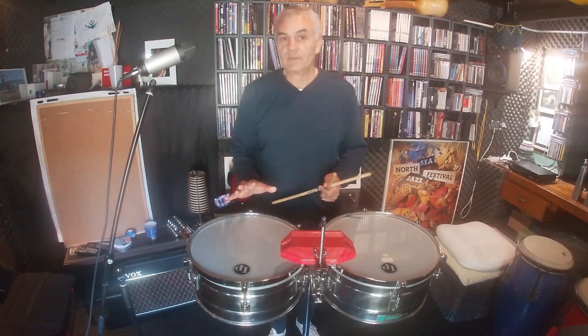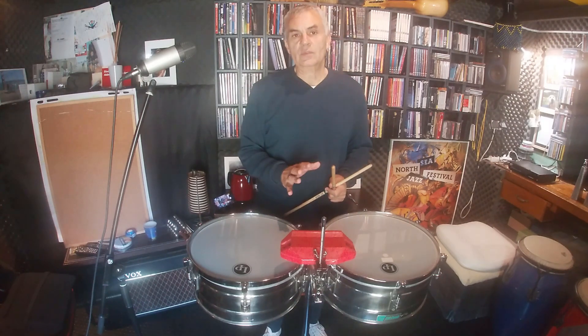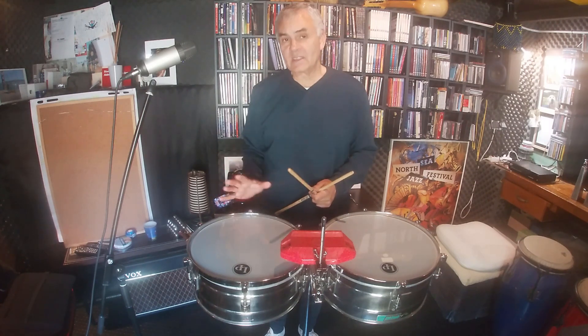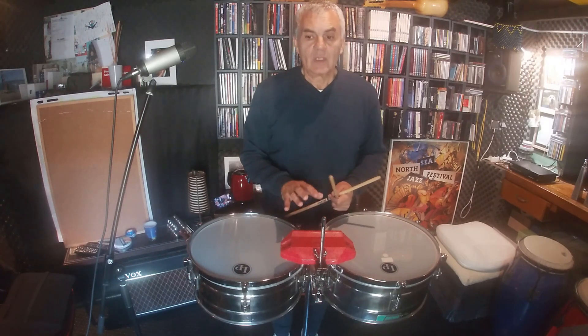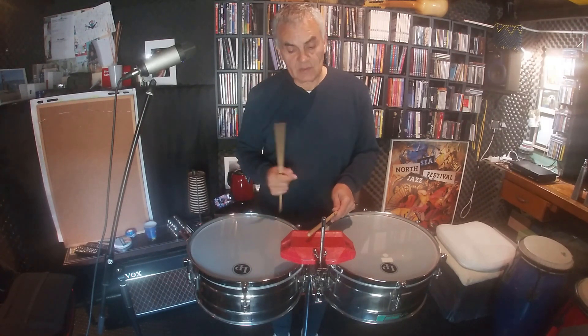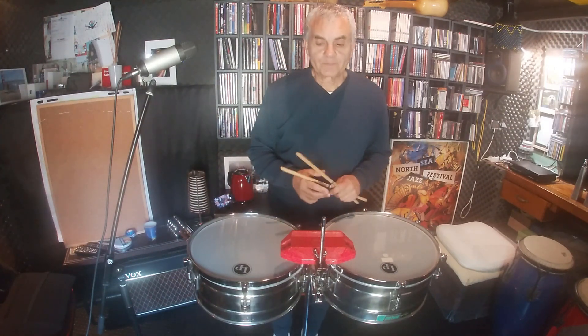It's a groove in itself. Today, I have a different exercise for you. This consists of the same cascara pattern, but now we are going to change the clave pattern. This next clave pattern remains the same in its configuration, but we place it on a different place.